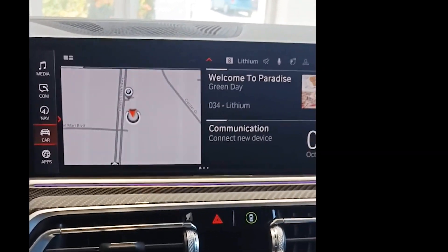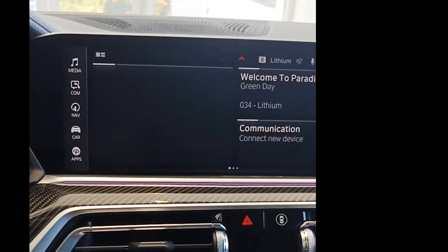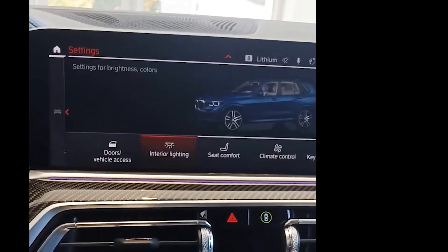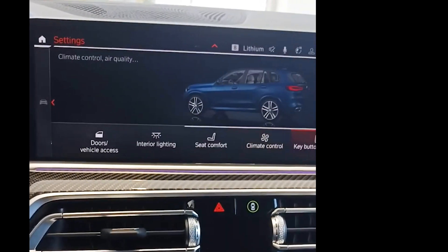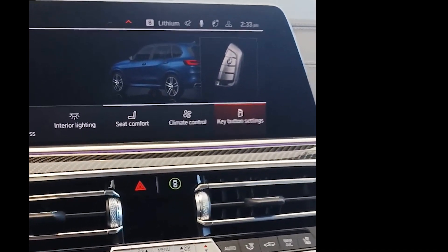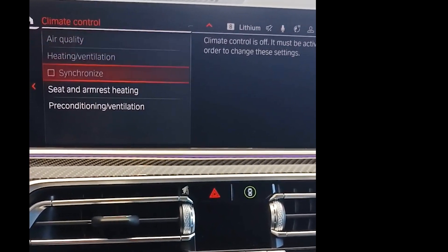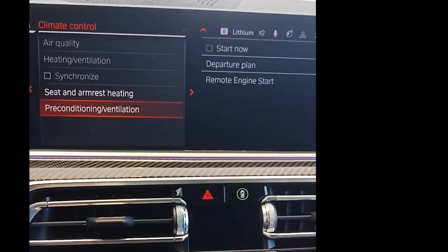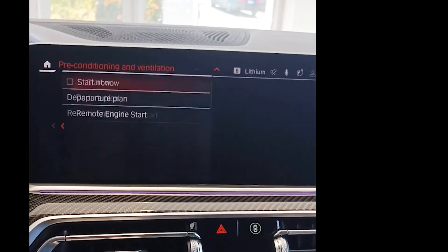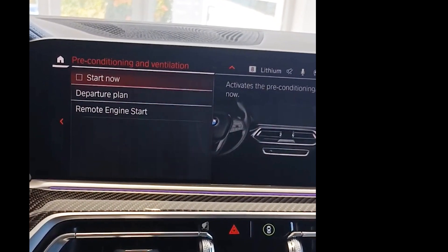First thing you're gonna do is go into your car settings, which is right here, and then we're also gonna go into settings right here as well. Then we're gonna go over to — you would think it's key button settings, but it's actually climate control. When you go to climate control, let's go all the way down and then go to preconditioning.